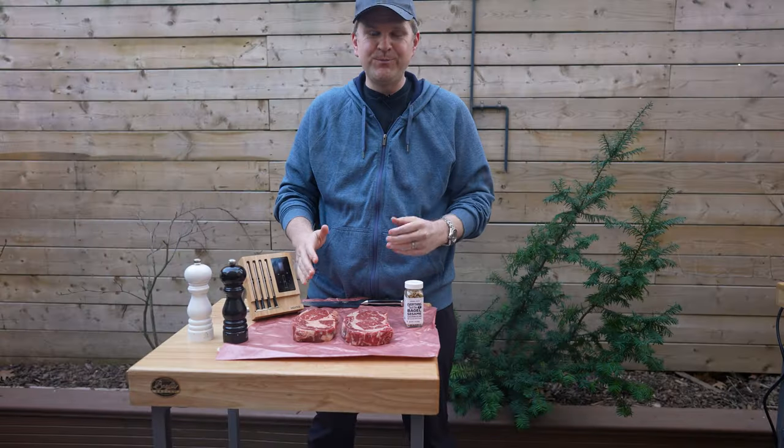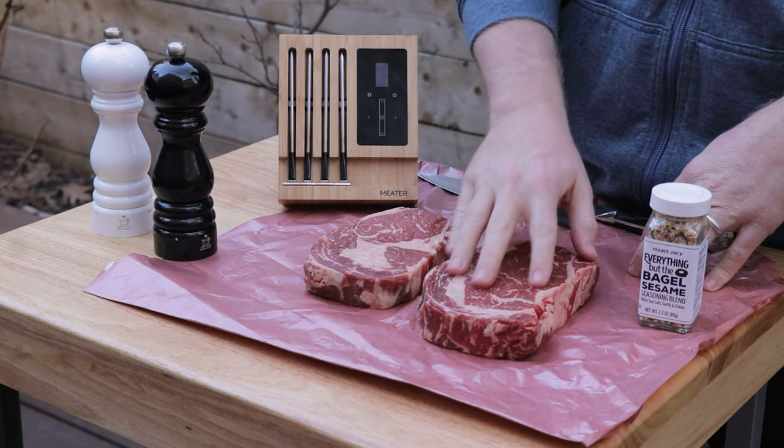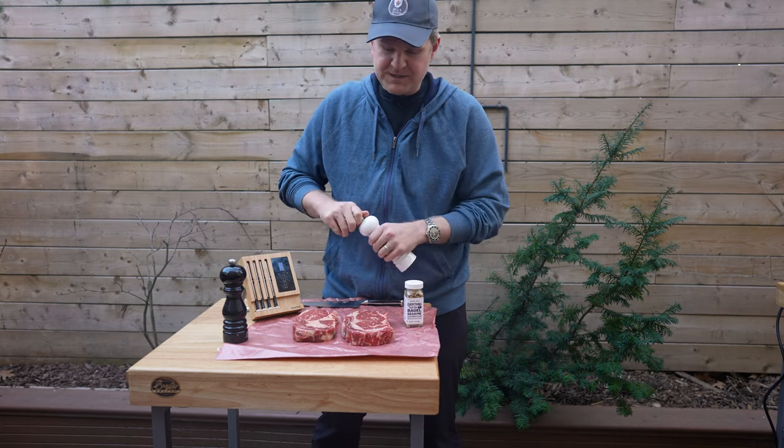We've got two beautiful USDA prime ribeyes here. There's a ton of marbling in amongst the actual muscle fibers, and we know that's going to render down beautifully over the course of our reverse sear cook.